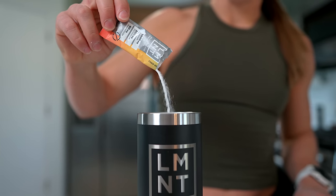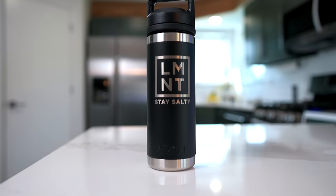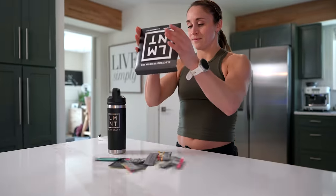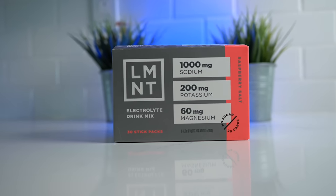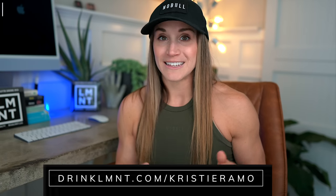And now a word from today's sponsor. This video is sponsored by LMNT. When you sweat, the primary electrolyte lost is sodium, and when sodium is not replaced it's common to experience muscle fatigue and cramps. LMNT is a tasty electrolyte drink mix with a science-backed ratio of 1,000 milligrams of sodium, 200 milligrams of potassium, and 60 milligrams of magnesium. It can help prevent muscle cramps, fatigue, headaches, and sleeplessness. It's great for everyone — moms, dads, fitness enthusiasts, athletes — and is perfectly suited for those on a keto or low-carb diet. Get a free sample pack with any order at drinklmnt.com/Kristi.